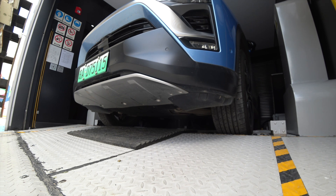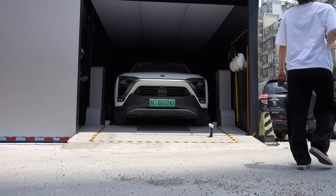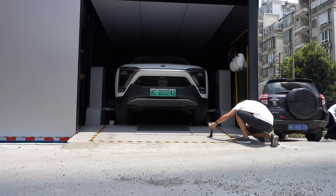In Shanghai I used the NIO battery swap station because it's free, and I'm not familiar with the public charging stations in Shanghai — I wasn't sure if it offers free parking or faster charging.